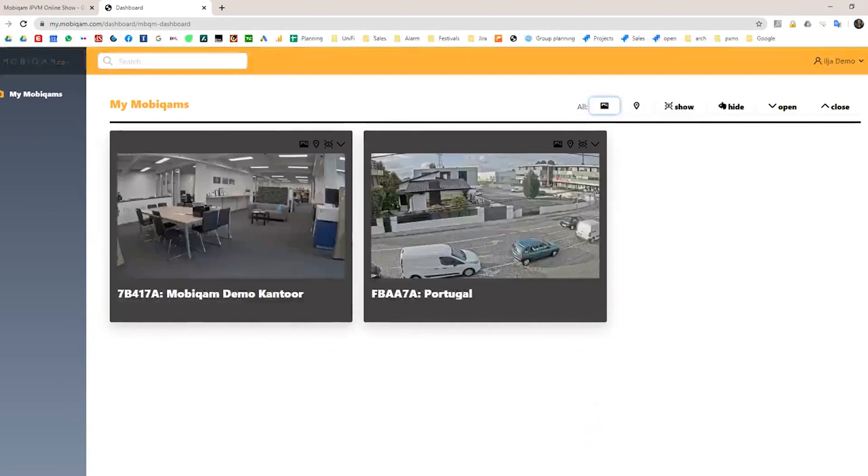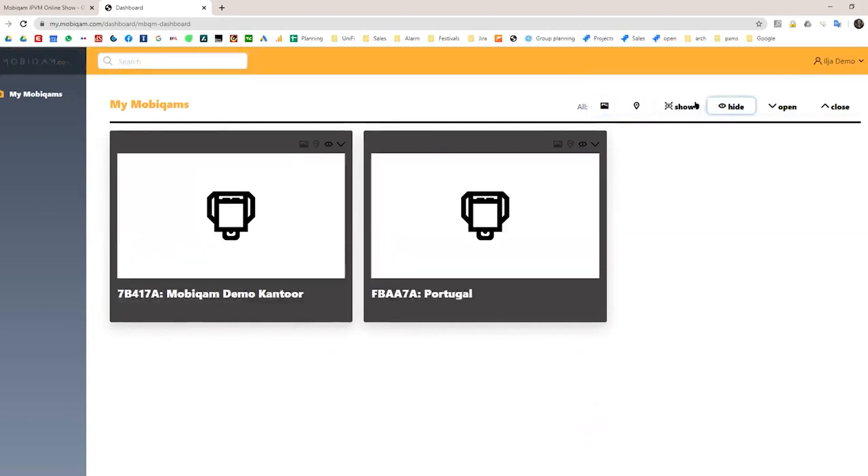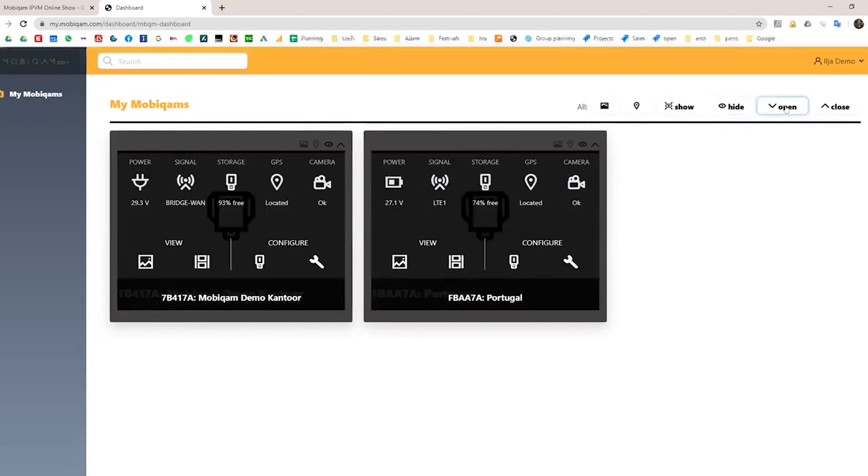All of the portal functionality can be tied to individual user accounts. For example, if you have a user who is only allowed to check on the battery, you can hide the video for that user — which is the same privacy-by-design principle on the software side. You can create a real separation between your technical crew and the crew that manages the video. The open/close buttons show a system status summary: power status, which unit is connected to the grid, which is running on battery voltage, and the system calculates a percentage or ETA of remaining runtime.